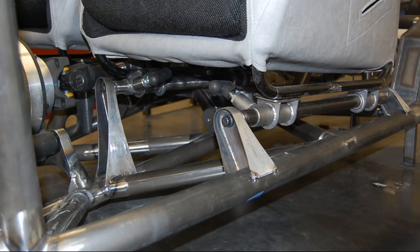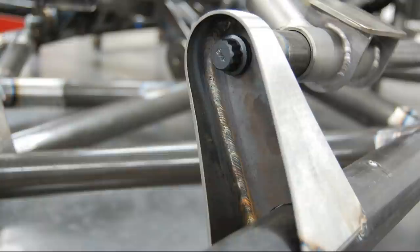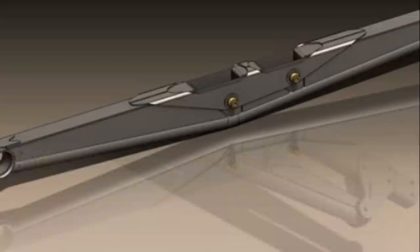Focusing on the seat mounts, particularly the front seat mounts, which are adjustable. All of the steel on this car is 4130 chrome molly and TIG welded. These are models of the lower rear control arms, which are 44 inches long.